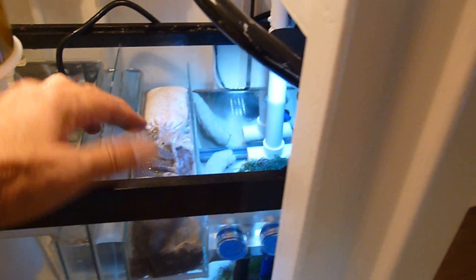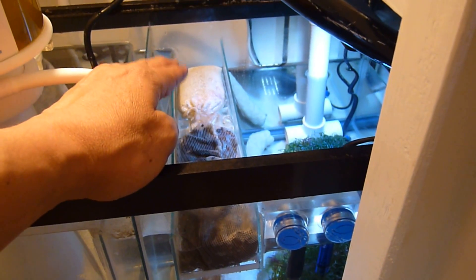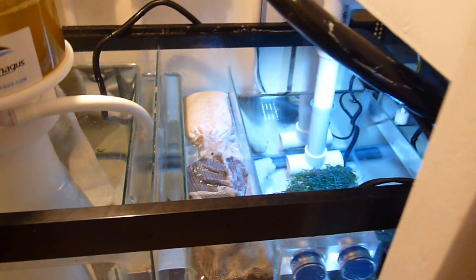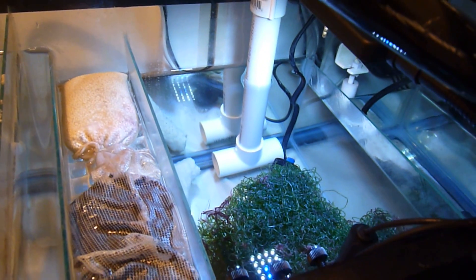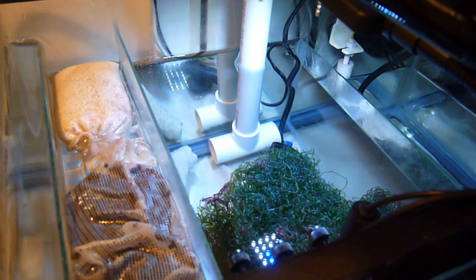Over here I have my media compartment, and I have a sock for carbon and another sock for PhosGuard. Then you'll see over on the right-hand side is my refugium, and I've got some chaeto and some live rock back there.